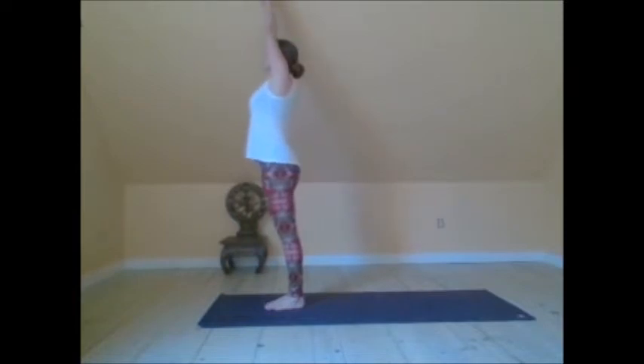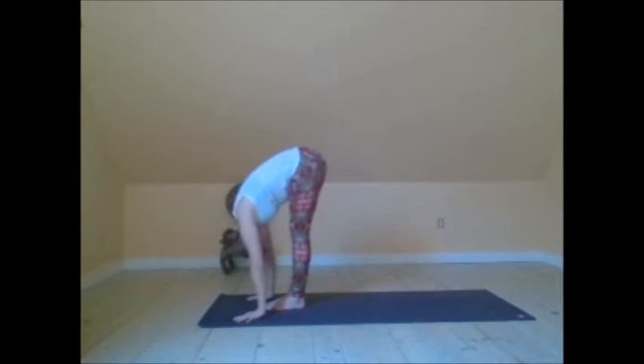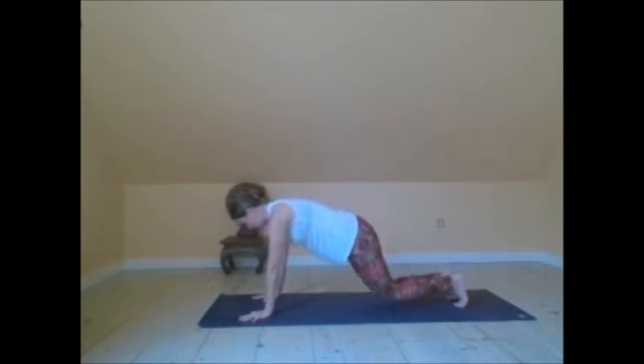Inhale, reach the arms up. Exhale, forward fold. Inhale, look up halfway. Exhale, step back, plank pose.